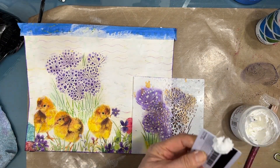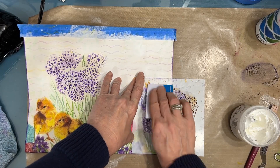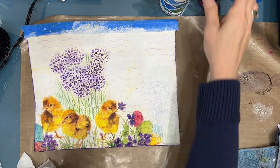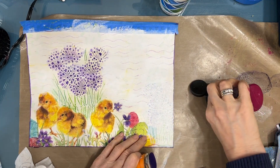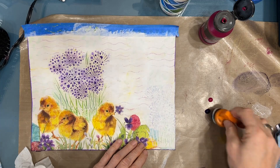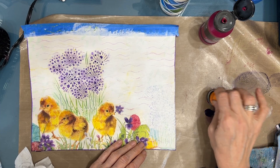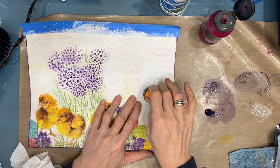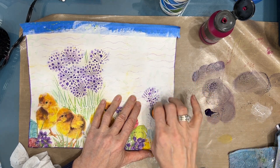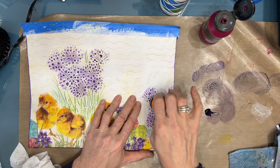Now I'm going to use the light and fluffy modeling paste and put it through the stencil once again to get the onion blossom, just like I did with the one in the center, but this one's just a partial. I grab the Ranger Blending Foam and quinacridone magenta and dioxazine purple, getting that on the blending foam, then ever so lightly rubbing it on — and look at the magic! It just brings out the texture, colorizes that modeling paste, and makes it come to life.